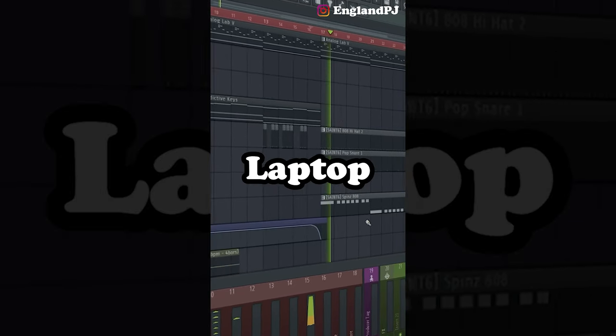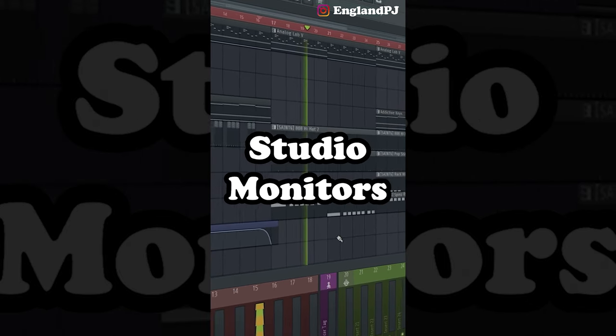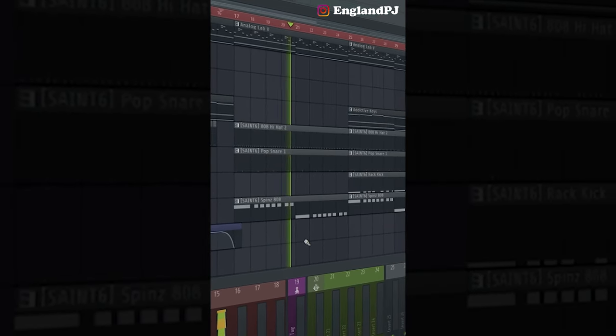I hope this quick tip helped. What would be the first thing you bought for your dream studio setup — a laptop, a new MIDI keyboard, or a set of studio monitors? Let me know in the comments below.